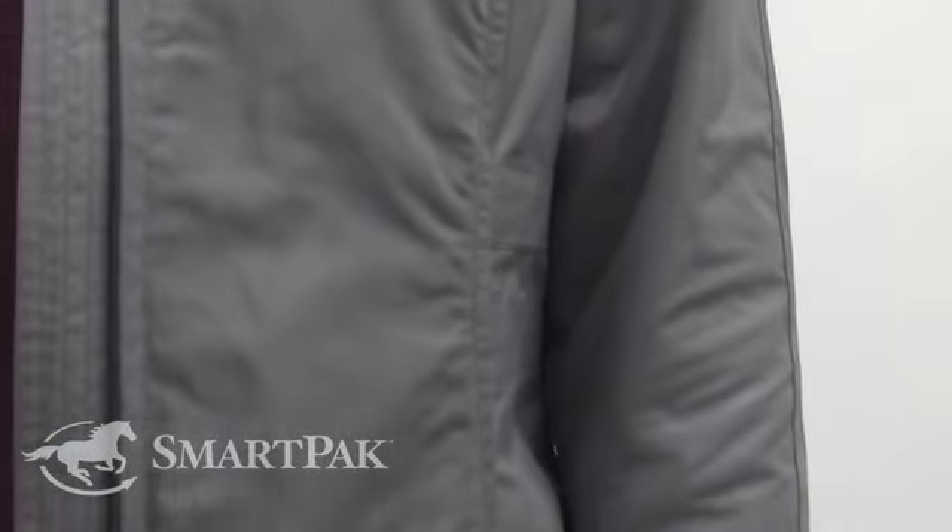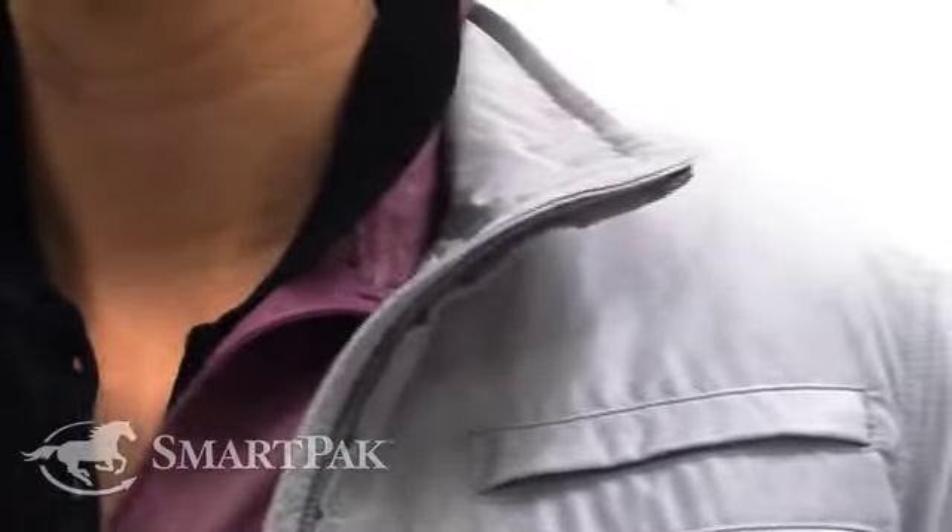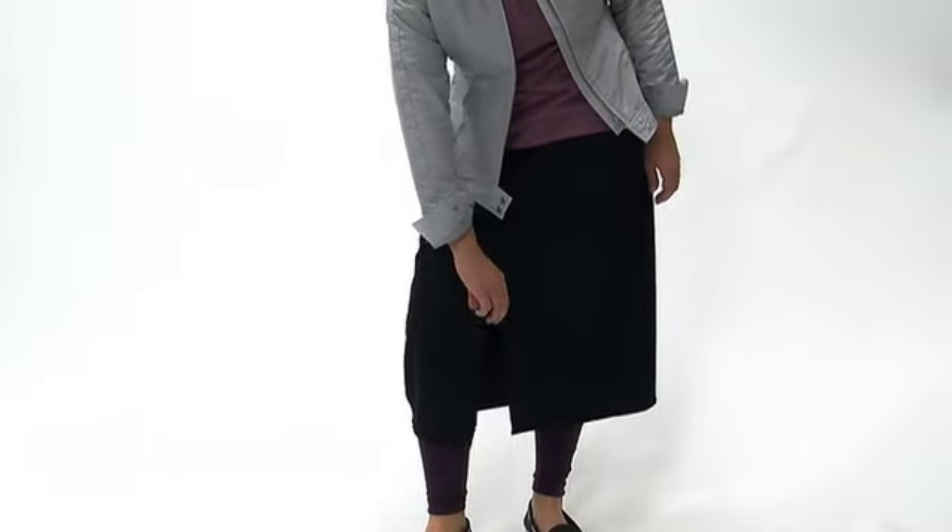Our model is wearing the Ariat Moto Jacket layered with the Carrot Sleeveless Ventilator in Dusty Rose. She also has on a black personalized polo.